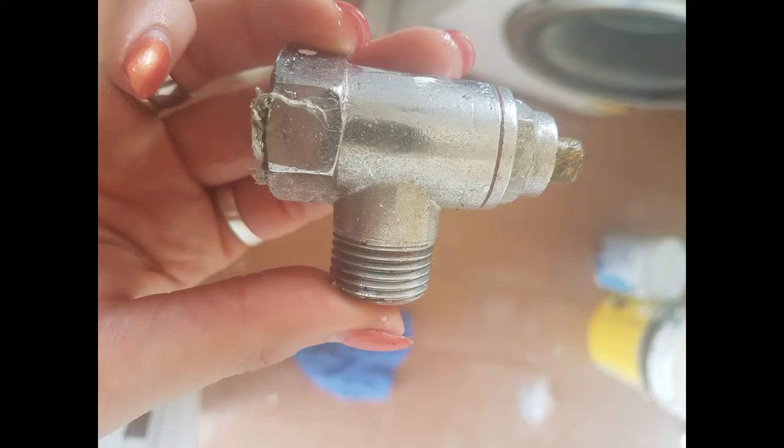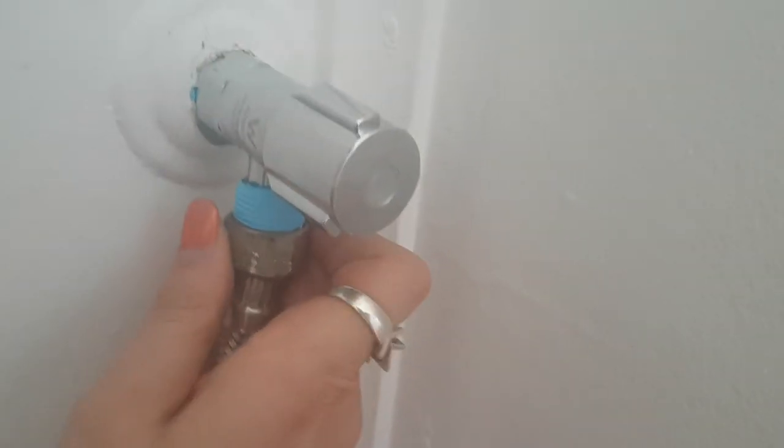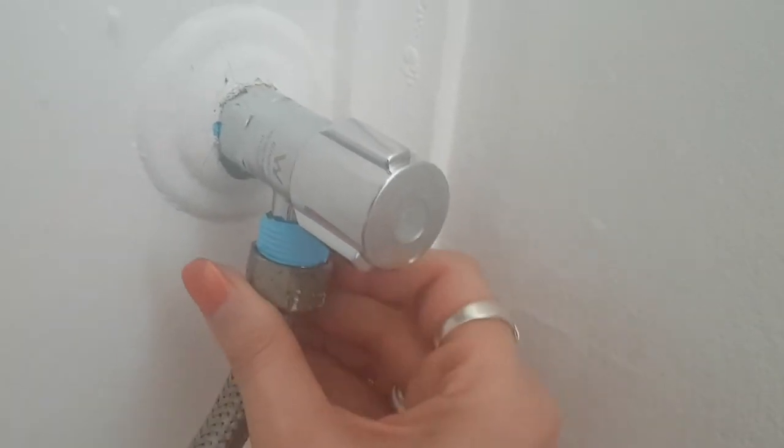This is the old tap that I removed. As you can see there's no handle on it. There wasn't really anything else wrong with it apart from the fact that it did leak a little bit out where the handle was.